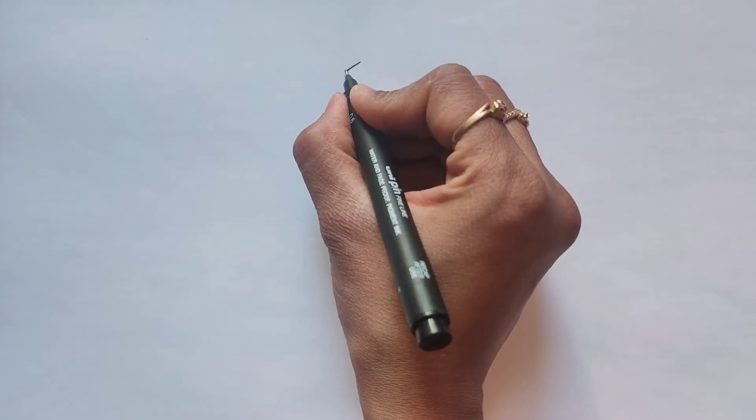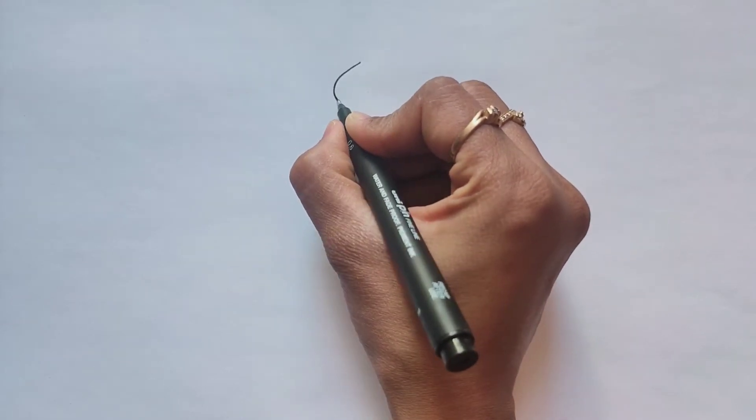Hi guys, this is Jayeshree and in this video we are going to see how to draw diagram of ankle joint.